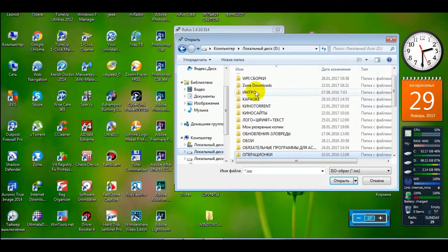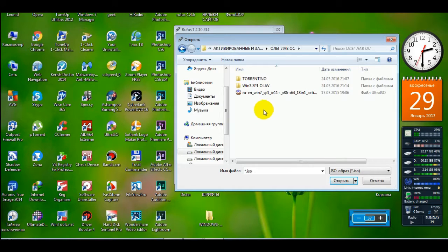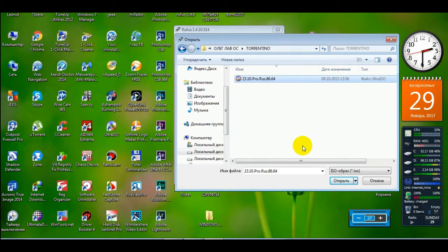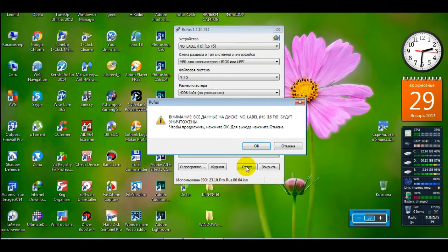И вот здесь заходим на диск D, в раздел с операционными системами. Выбираем нашу операционную систему — Windows 7, x86/x64, версия профессиональная, на русском языке — и нажимаем «Открыть». Всё остановилось. Эта версия примечательна тем, что она активирована и зарегистрирована. Очень хорошая. Нажимаем «Старт», подтверждаем принудительную очистку нашей флешки и жмём ОК.